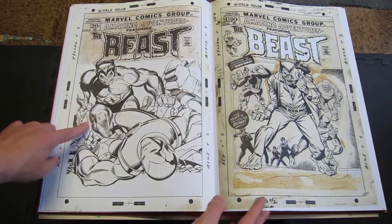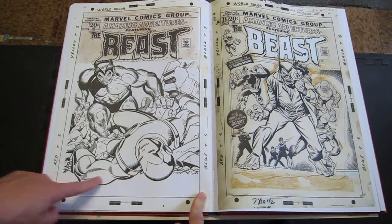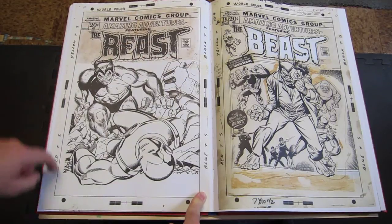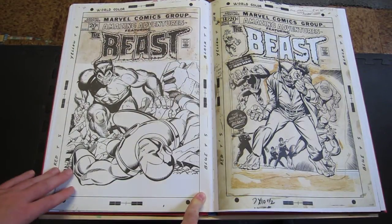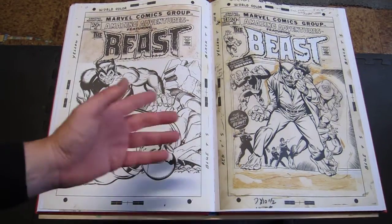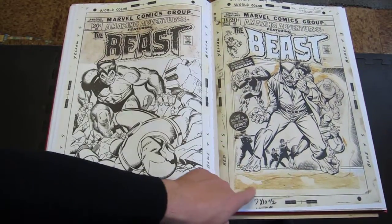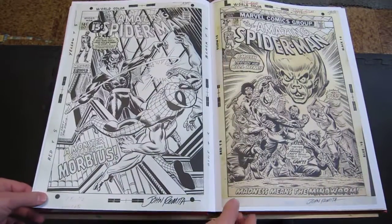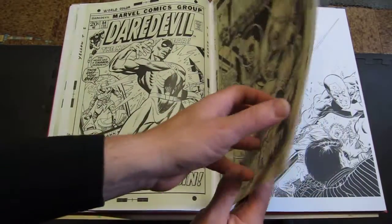On to Gil Kane. This is interesting — this was the period where there was a border pasted down, but the border's gone. Remember when Marvel had all their covers in a box in the early 70s to celebrate the Fantastic Four 10th anniversary? But the box isn't here — it fell off or something. Here's another one that was in a box — you can see there used to be something pasted down, now we only have the brown rubber cement. More John Romita.